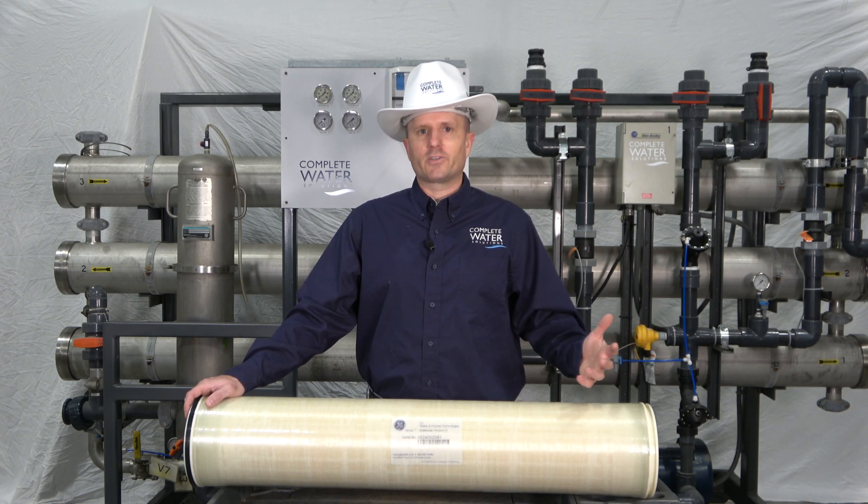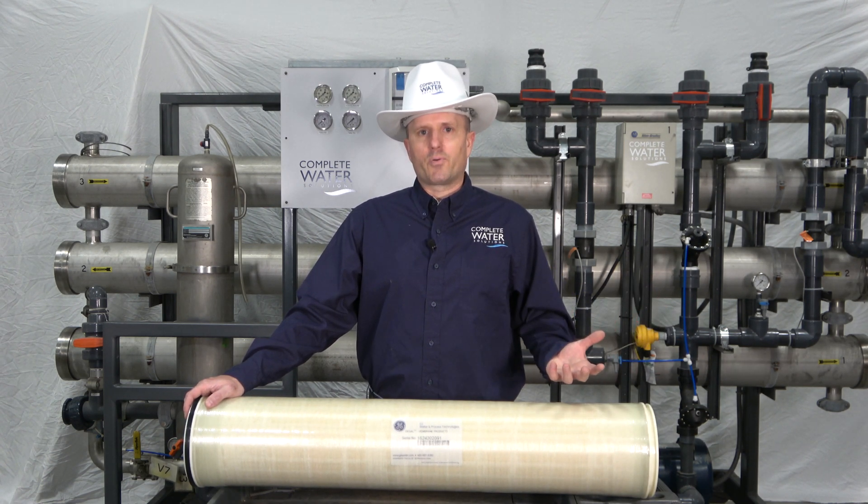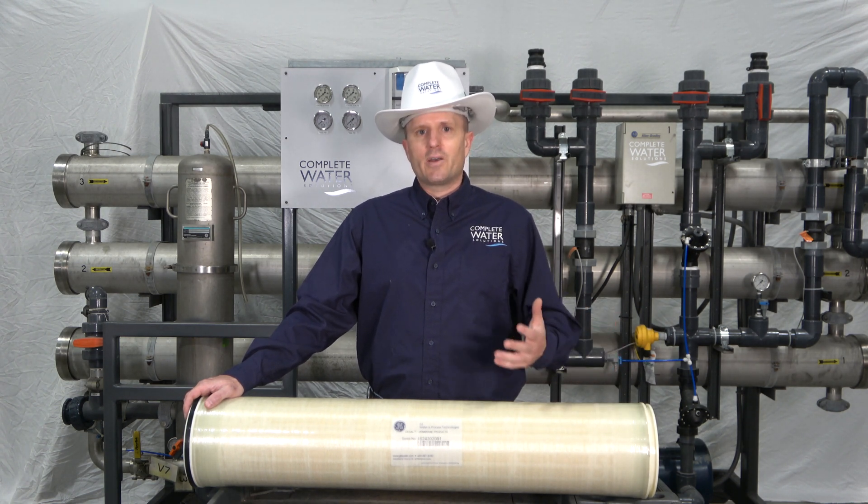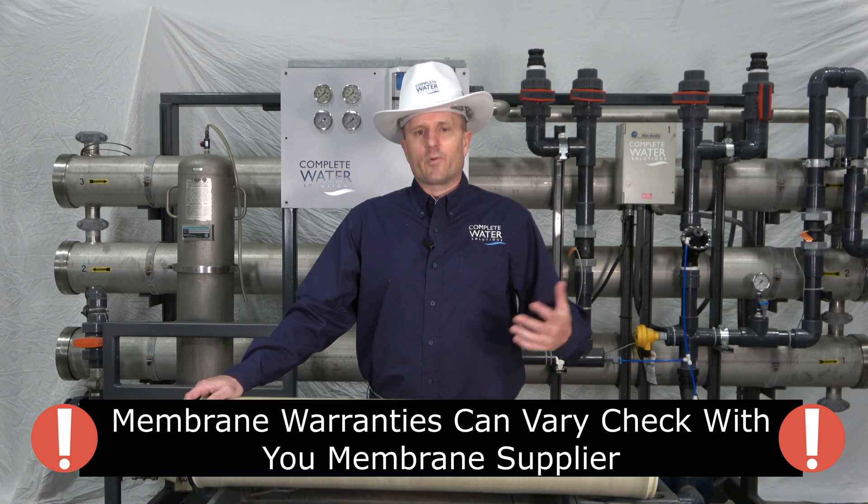Most RO membrane manufacturers will say that you have a prorated warranty on RO membranes — in brackish water applications right around three years, and for process applications about a one year warranty.